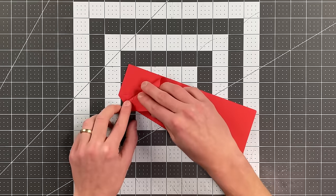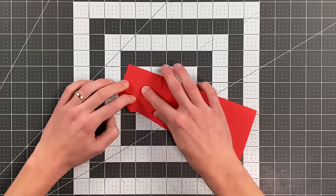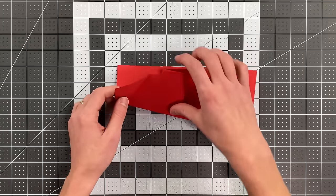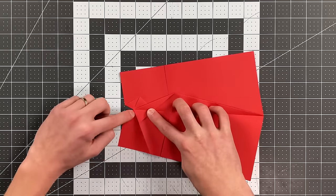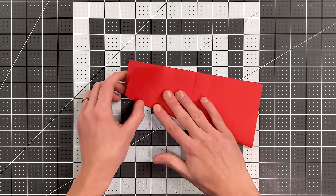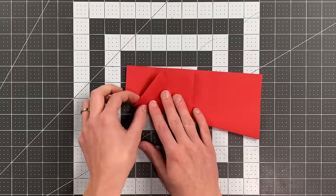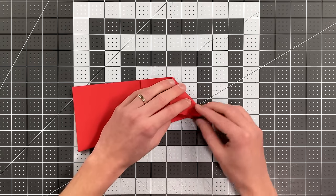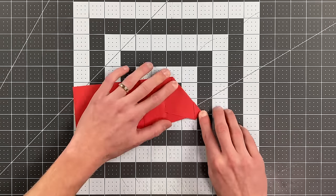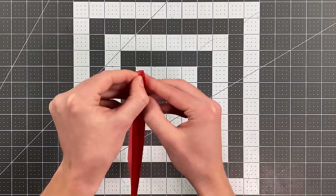Make a fold here — a little triangle goes past the bottom. The way to determine that angle is to open it up and look on this side; you've got that little layer there. Continue that angle on this side, looking for the edge of that layer as you make this crease. Flip it over and fold this side to match. Open that bottom section up and tuck these little triangles inside it.